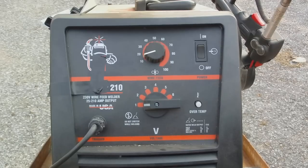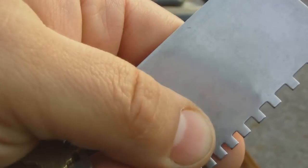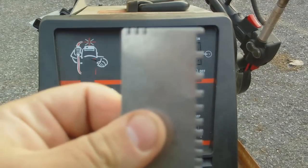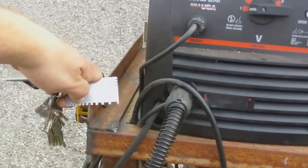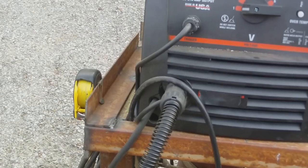I use a steel gauge — you can see the numbers on it are pretty worn out, you can see them vaguely. Anyways, that's how you gauge your steel so you figure out the size steel you have. The closest one right there — we have 14 gauge.